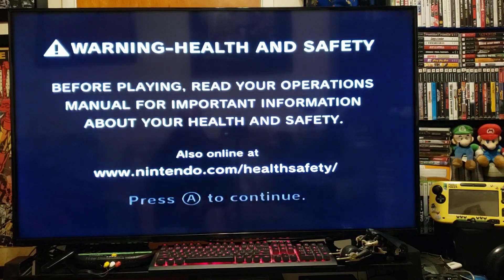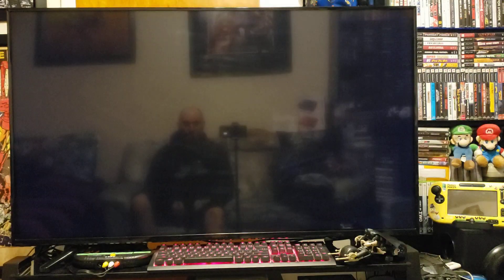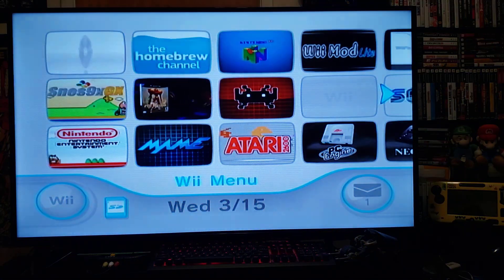Today I'm going to be showing you how to play Wii backup games on a modded Wii.